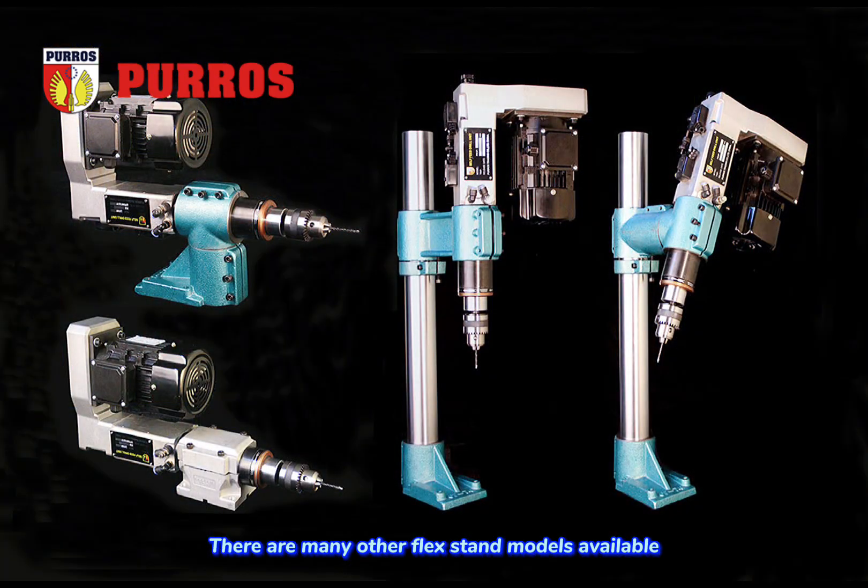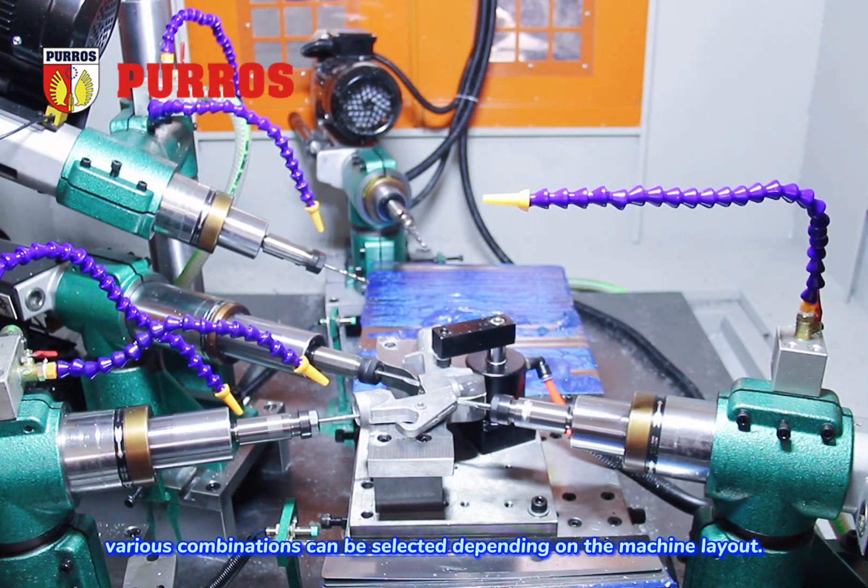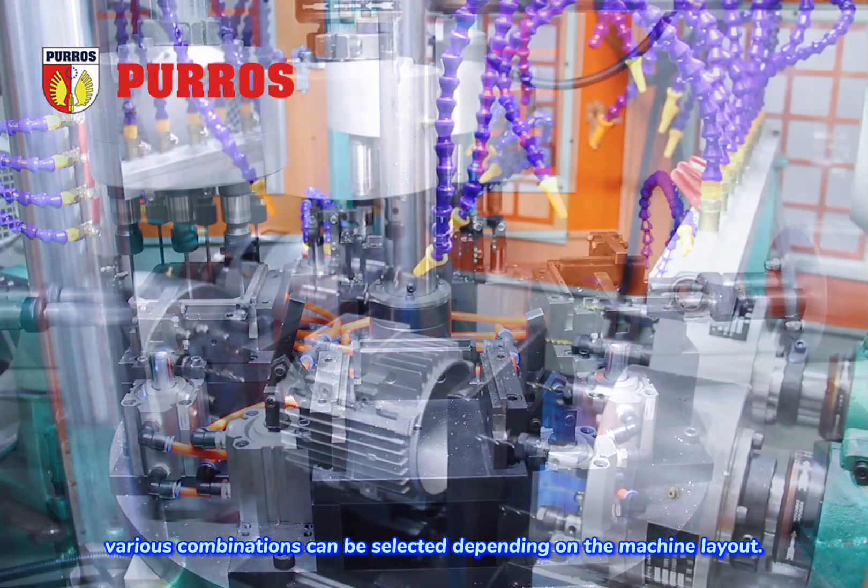There are many other flex stand models available, and various combinations can be selected depending on the machine layout.